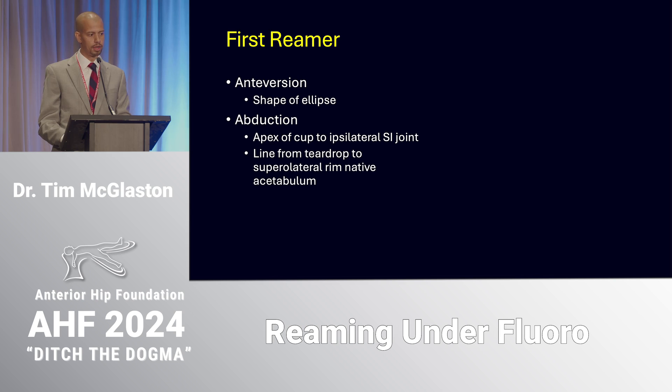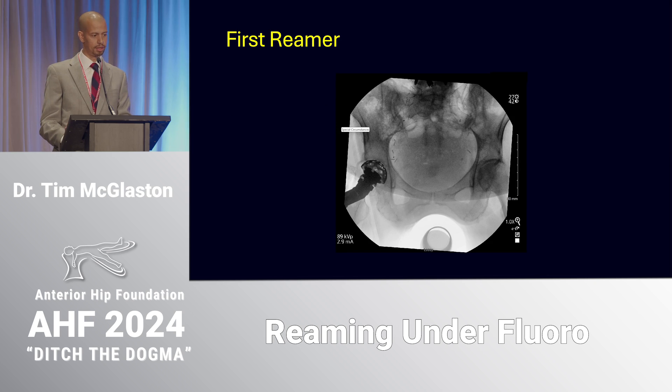If there's anything to take away from this talk, it would be this slide. I use the shape of the ellipse on my reamer to help judge antiversion. For the abduction angle I look at two data points simultaneously: the relationship between the apex of my reamer and the ipsilateral SI joint, and the line from the bottom of the teardrop to the superior lateral rim of the native acetabulum. I'm holding the first reamer in the relative position where I want the final cup, tracing that line between the teardrop and the superior lateral acetabulum.